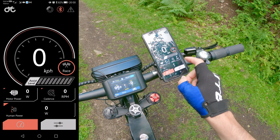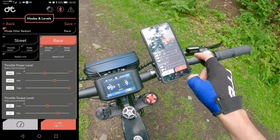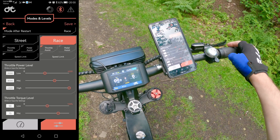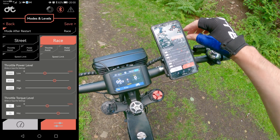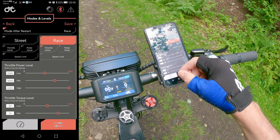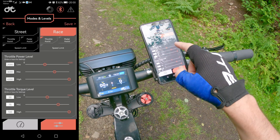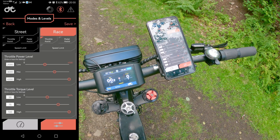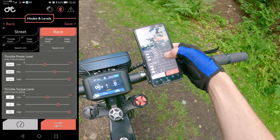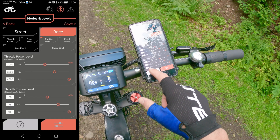Before I go further I'll just show you what kind of settings I'm using. Go into this menu — Modes and Levels. I'm in race mode. Unfortunately on this screen you cannot change it to street mode; you need the SV102 display for that. In race mode on the throttle I have three levels: on level one maximum power is 2000W, on mid 3000W, and the highest is 4500W. For the torque you can see 50, 70, and 500 respectively.